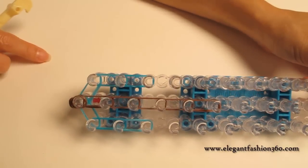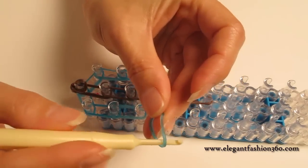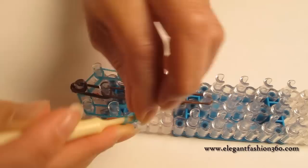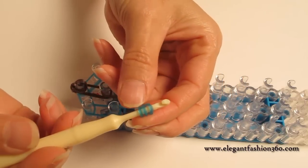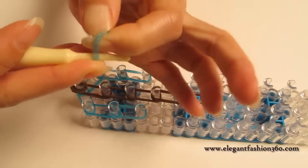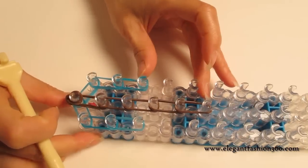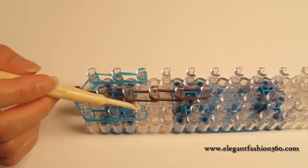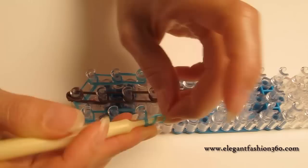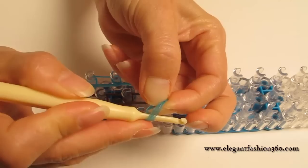This is what it should look like. Now we're going to put cap bands. Take a single band and put it on the hook, twist two times — one and two. You're going to see three rings with the same band on your hook. Then pull it and press on the last one on your left. Do the same for the one on your right: take a single band, twist it two times, see three rings with the same band on your hook, then pull it.